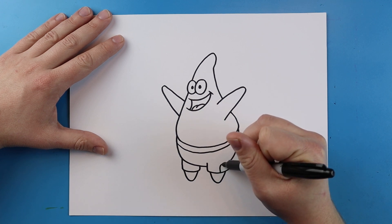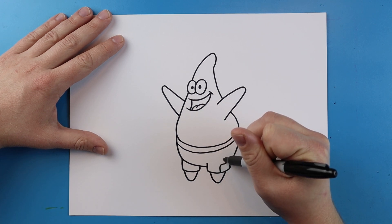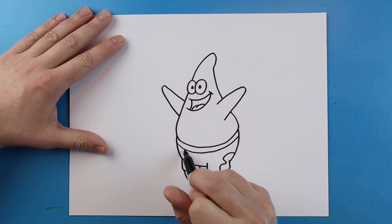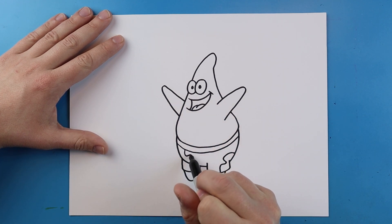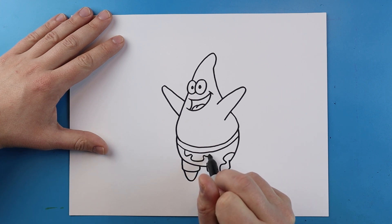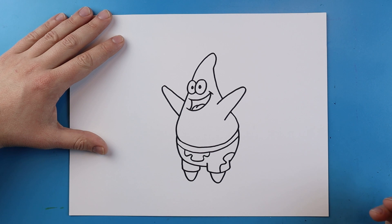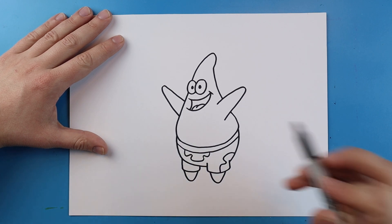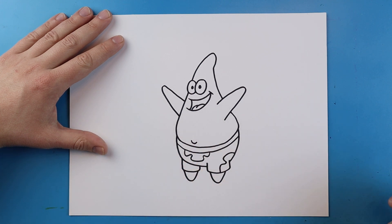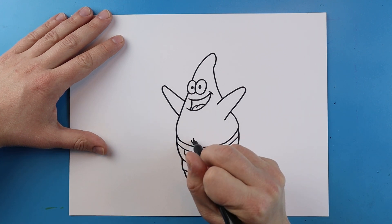Right across here, make a small curved line for the top of his shorts. Right here, make that little flower pattern — go out and in, then out and up. Go down and come back, then go out and over, up and out. Next, add a small curl line right here for his belly button and then another little line right inside of there.